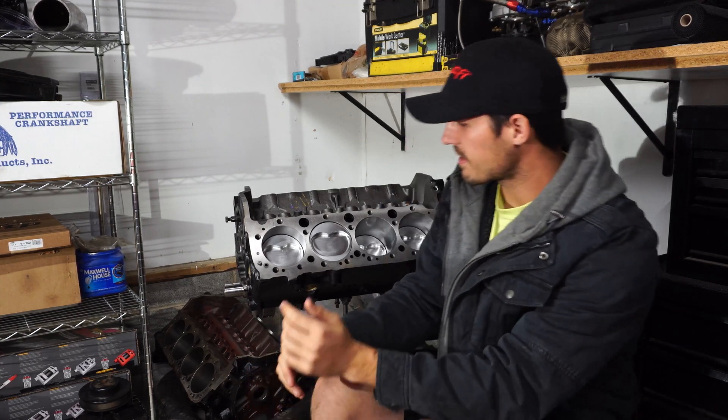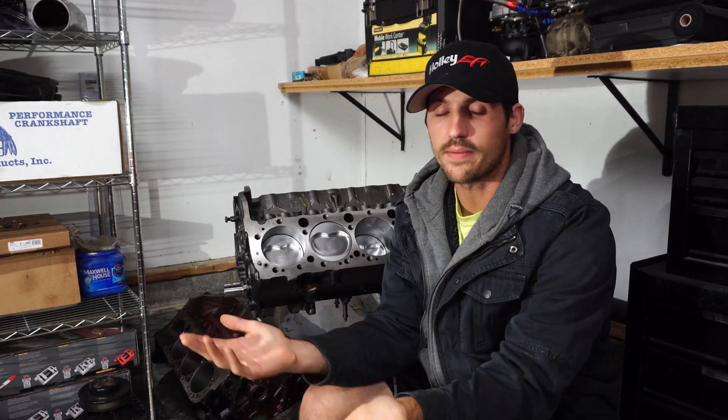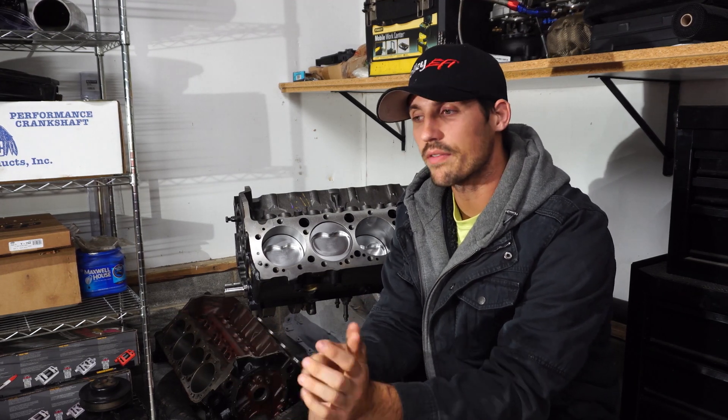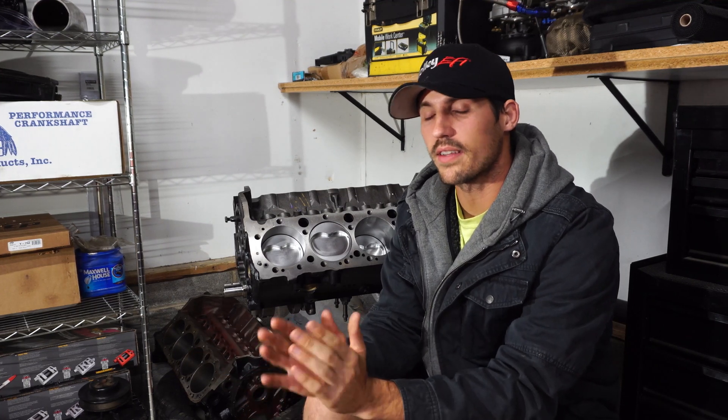The easiest way to tell is obviously by looking up the casting numbers, which are on the back here. But if those aren't visible — there are a lot of scenarios where they've been ground off or they're just covered in grease and grime and you don't want to scrape it off — there are a couple of different ways you can tell just by the differences in the blocks.